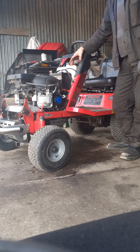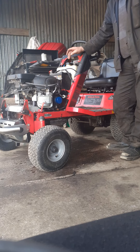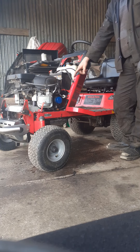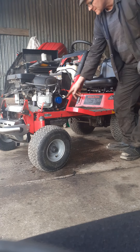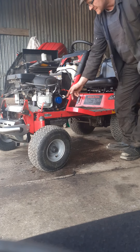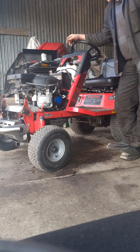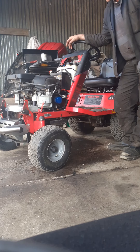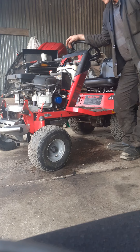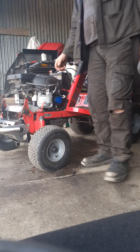Best thing to do with any lawn mower or tractor: on your last run, either drain the tank by putting a tap on there so you can drain it off, or, thinking a bit, not put so much fuel in and run it dry. That's the best thing, because the fuel separates itself after a while.